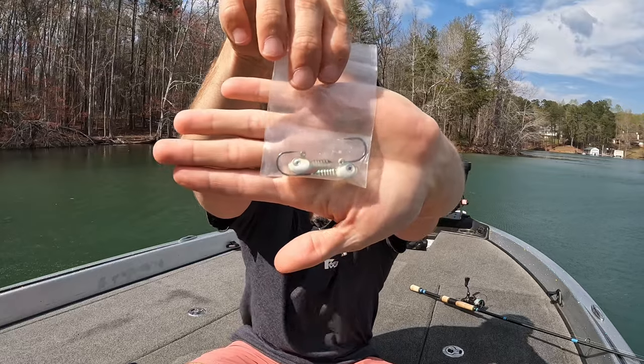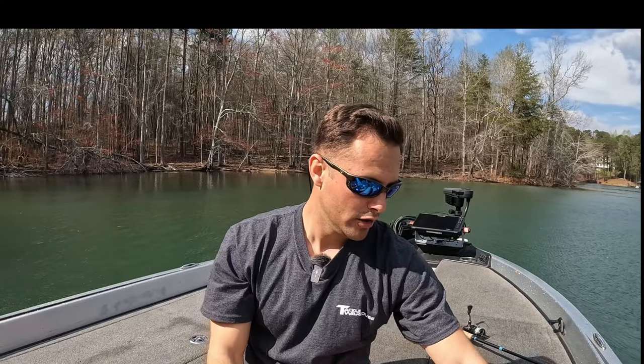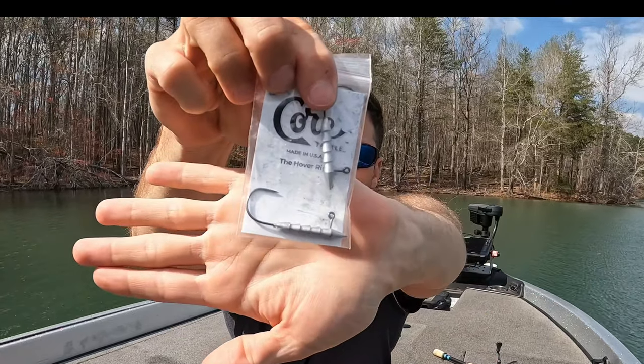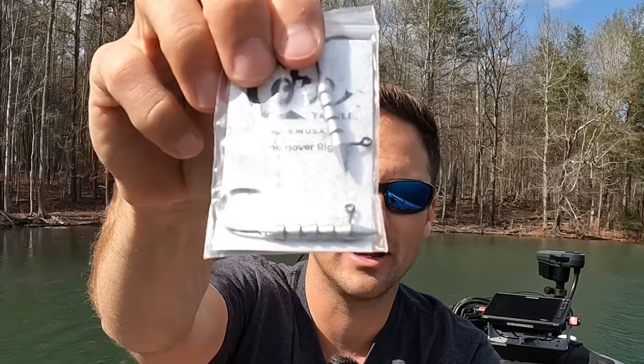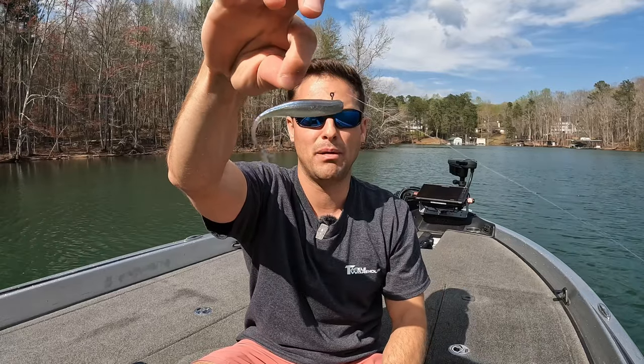Here's another example — just a jig head. You can also utilize a hook with the weight already built or poured into the hook, so that when you rig it up on your minnow-style bait, it's hidden completely inside the bait. It's a little bit different: instead of having the weight in the front of the head, the weight is in the body of the bait, which gives a slightly different action.